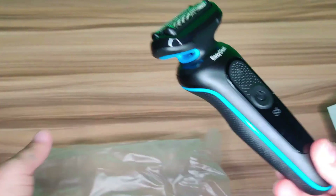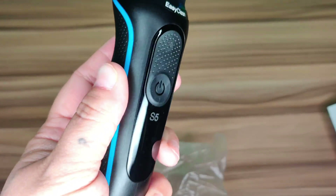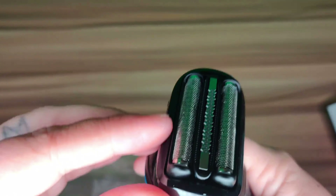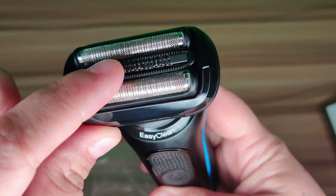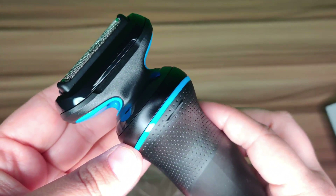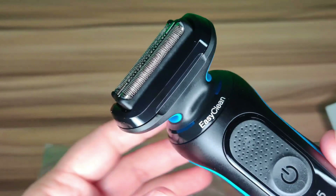It's very light in the hand. When you charge this up you just click that button and it turns on. The blades are very soft — you don't get any cuts. They are movable; you can see they're springy. It's got a very nice feel to it.